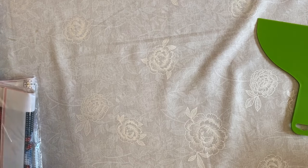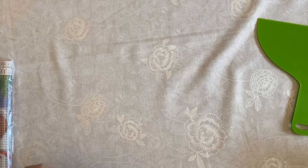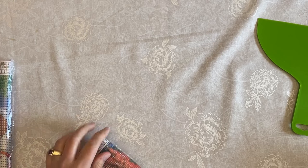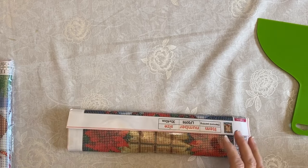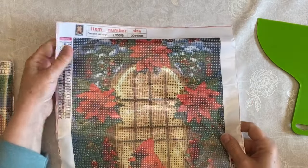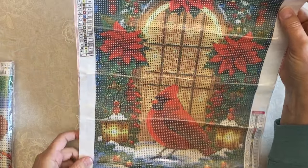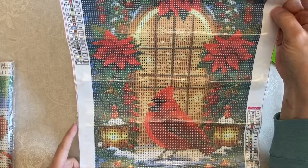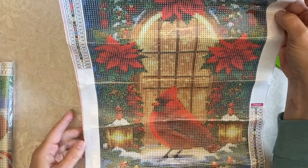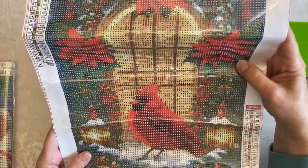Now I've got kind of a Christmas collection. I collect a lot of cardinals because of my mom — you know she loved cardinals. I've never seen cardinals around here where I live. This is a Christmas design and I thought it was really really pretty: it's a cardinal outside a window by a lantern. You've got Christmas lights down here, the house is decorated with poinsettias all around the trim, and of course the lights are on inside the house.